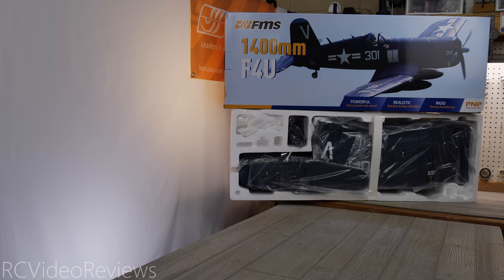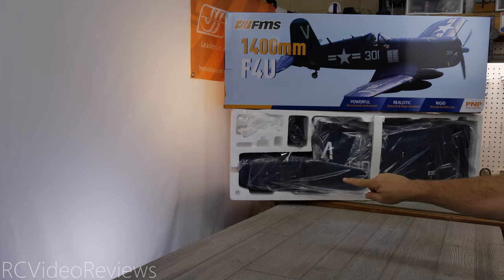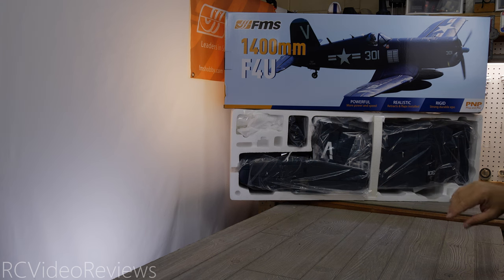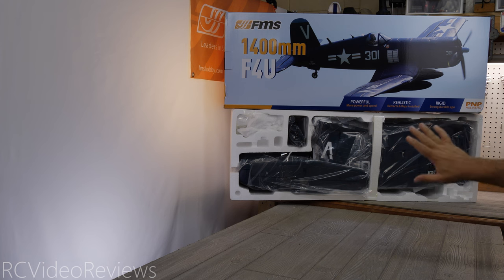On these first look videos, I like to give a look at how things are packed so you can see what FMS does at the factory to ensure your model arrives in good condition. I already opened the horizontal stabilizer just to get a look at the paint, so the bag isn't sealed on that end — that's my fault, not theirs. It was sealed when I got it. They do a very good job using styrofoam and compartments to separate all the pieces to ensure your model arrives undamaged.